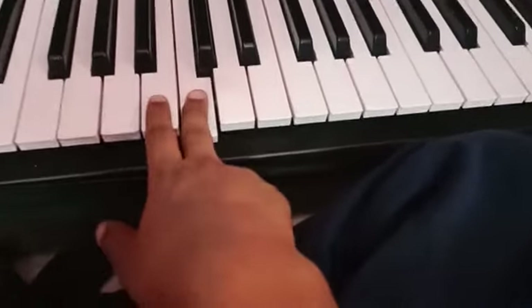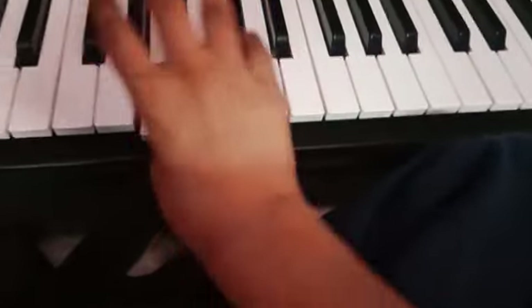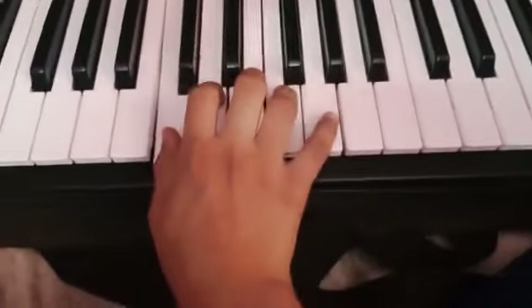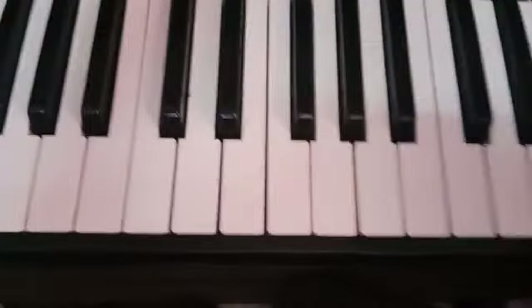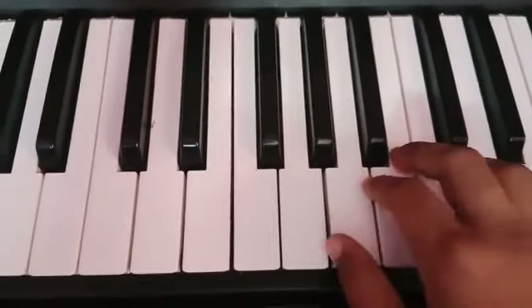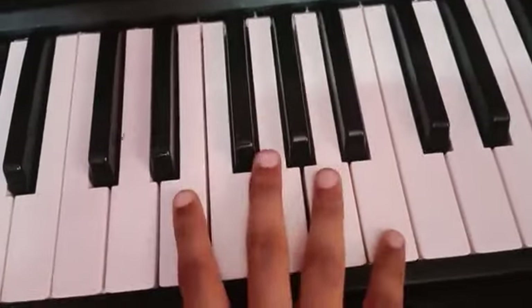Coming back, the notation is 3, 2, 1. And then this is easy — put the little finger to G. Yes. That's it for today. In the next video, I will put a video full on scales. I will teach you all these lessons.